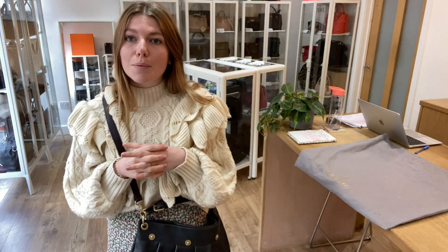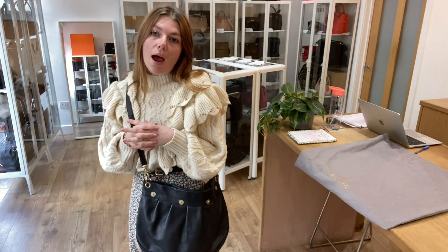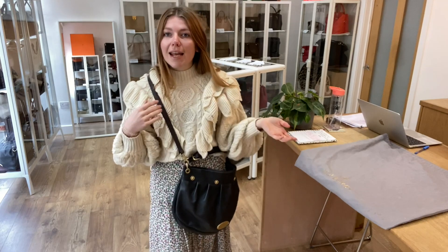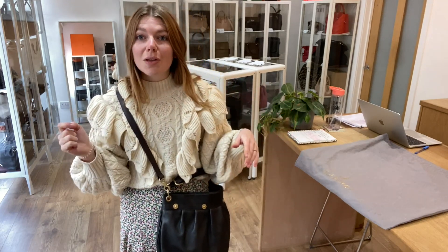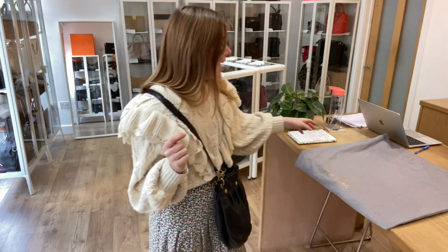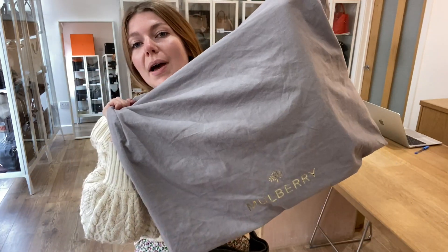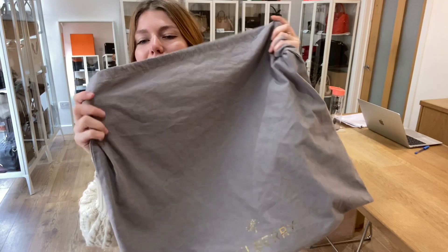If you click that link and it doesn't take you straight to this bag, I'm sorry — that doesn't mean it has sold. We do have a request list, so if you're after anything in particular just get in touch and we'll email you when we get one in. It also comes with this lovely Mulberry dust bag, which is nice and soft.